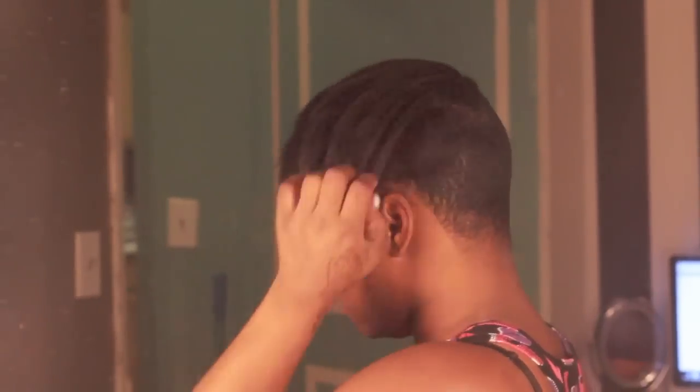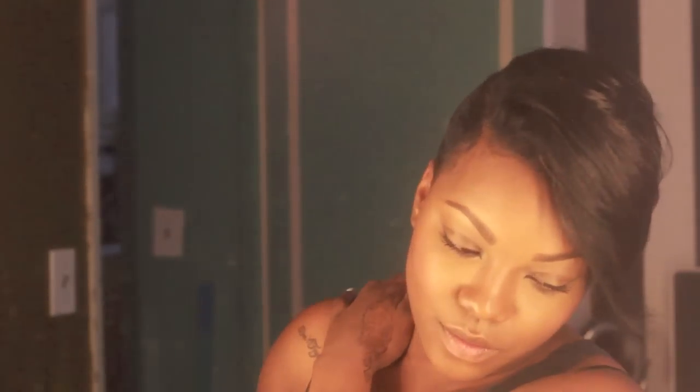This is what I'm looking like without any extra cutting or styling — just going to the barbershop, shaving the sides, relaxing and coloring. This is what I got. If you're interested in seeing how I achieved this finished product, please click the link right here and I will show you exactly how I achieved my final results. Love you guys, and as always, thank you so much for watching.